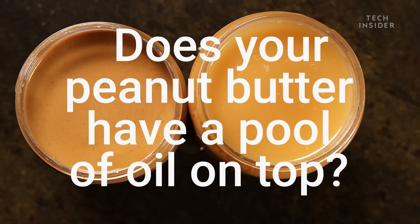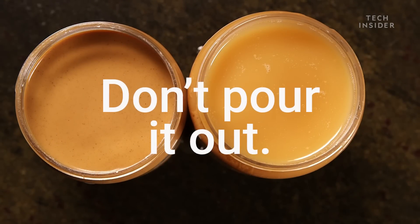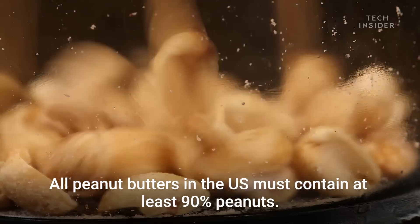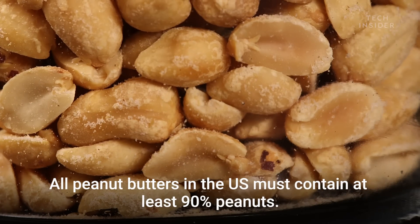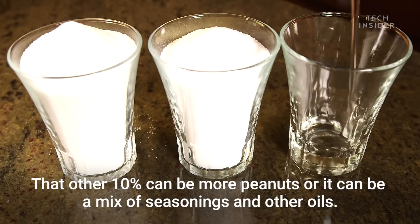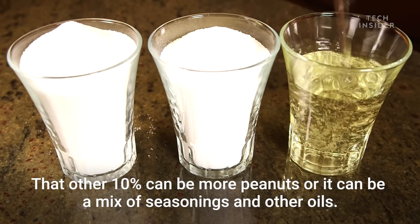Does your peanut butter have a pool of oil on the top? Don't pour it out — it's actually a good sign of how natural your peanut butter is. All peanut butters in the U.S. must contain at least 90% peanuts. That other 10% can be more peanuts, or it can be a mix of seasonings and other oils.